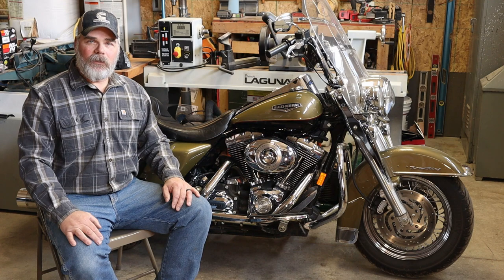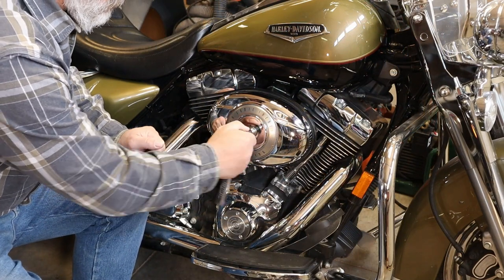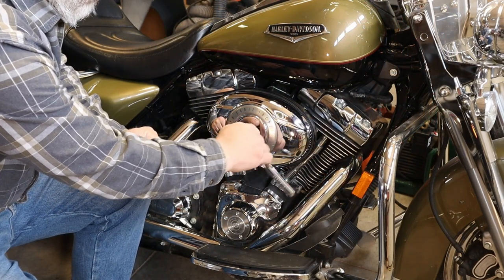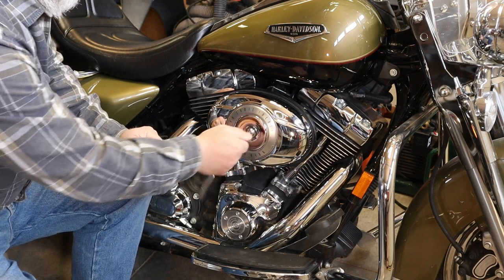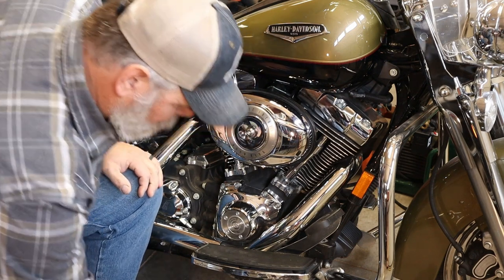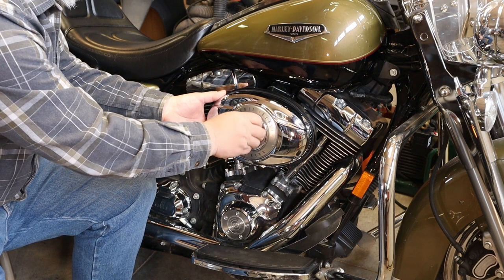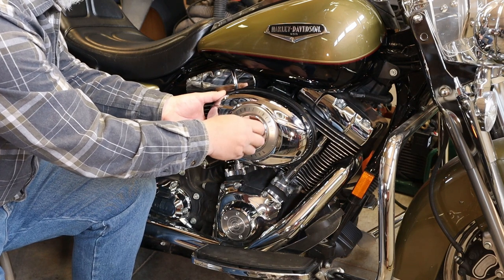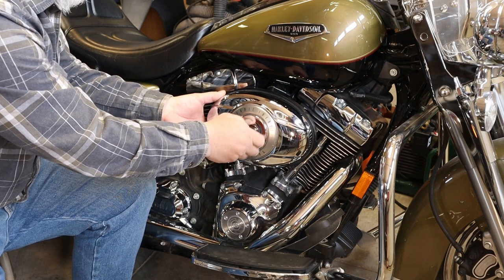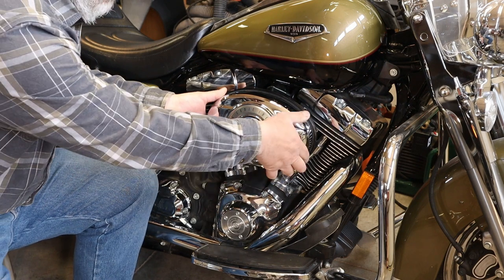They offer a great external breather kit — several actually — and also air cleaner kits. I got the whole package, and we're going to install that on this motorcycle mainly to get rid of the fact that this motor breathes into the intake. So let's get rolling — first thing we have to do is start getting rid of all the stock components. I'm going to reuse my stock cover and I'll show you how to do that too, so go ahead and remove all your stock components and your stock air cleaner.